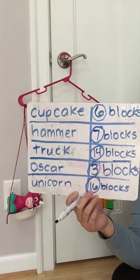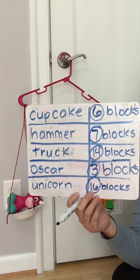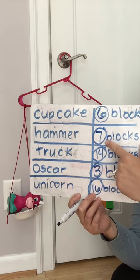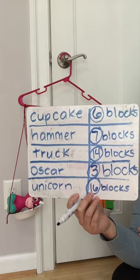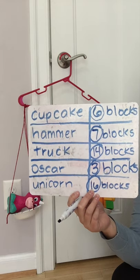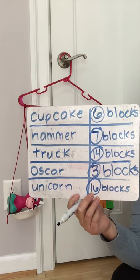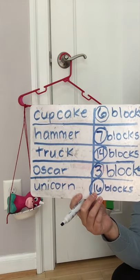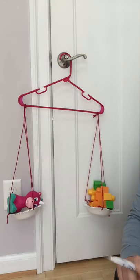Now I have a challenge for you. If I wanted to weigh the hammer and Oscar together at the same time, how many blocks would they weigh? The hammer was seven blocks and Oscar was three blocks. You would put seven and three together — and seven and three makes ten. So the hammer and Oscar together would be the same weight as ten blocks. Good job — I know that didn't trick you!